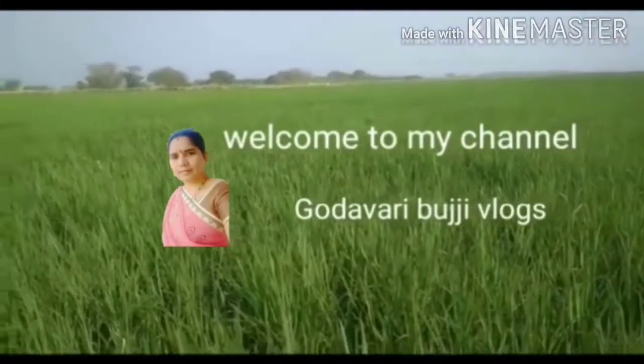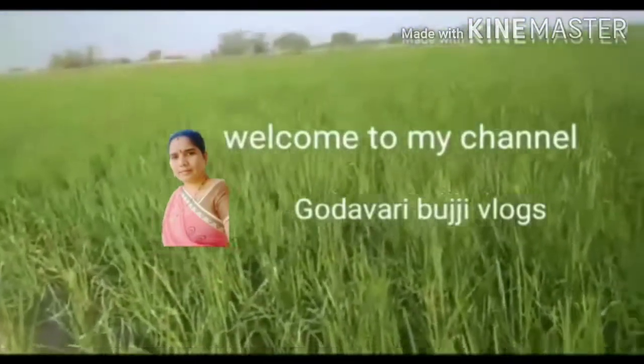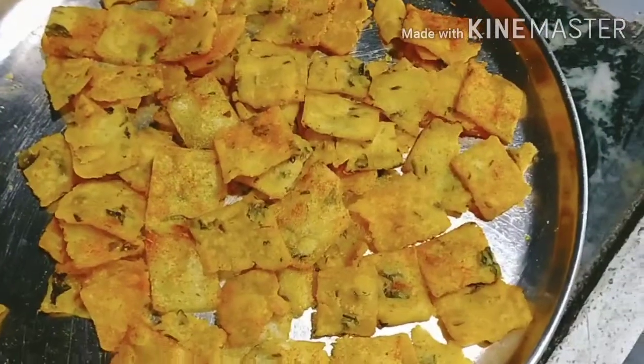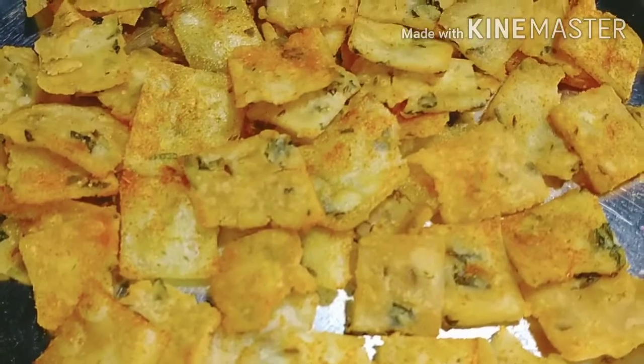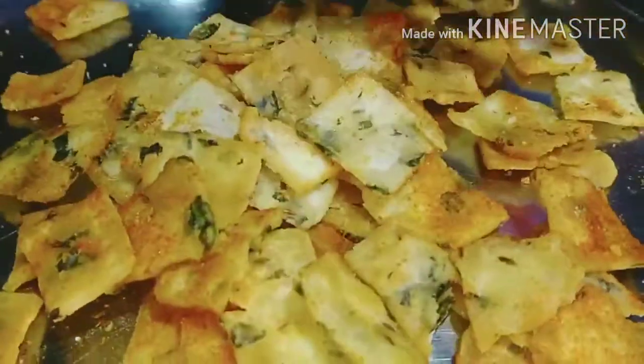Hi, welcome to my channel. Friends, we have a recipe today. I am preparing a BM Pind. This is a recipe for a few minutes. It's very crispy and tasty. You can also try it.